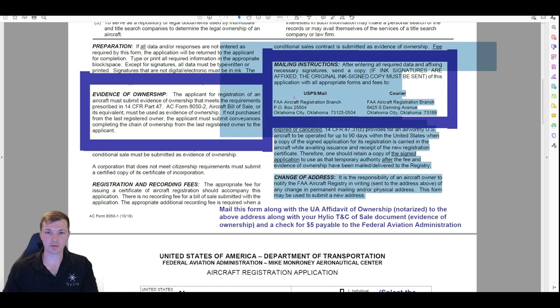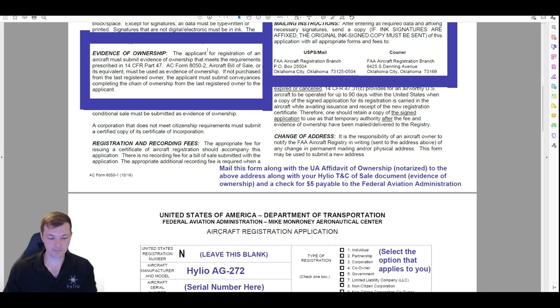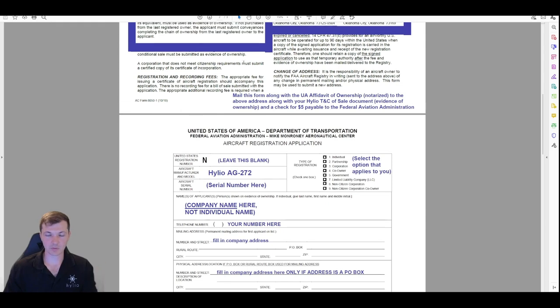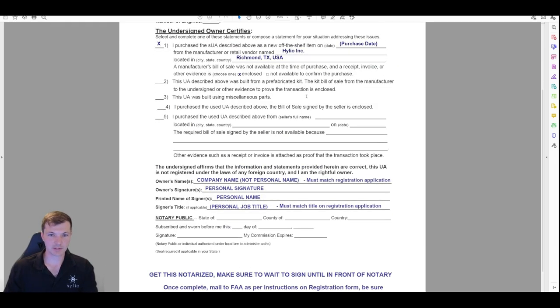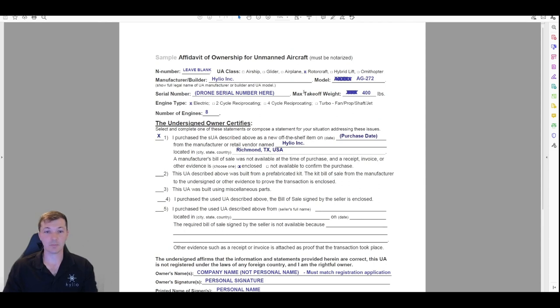Send it via USPS regular mail to the Aircraft Registration Branch with a check for five dollars payable to the Federal Aviation Administration. Include your invoice or terms and conditions of sale document as evidence that you purchased the aircraft. So four things in the envelope: the check, the actual registration application, the affidavit of ownership, and the invoice or terms and conditions of sale. Mail all of that to the FAA and it should take about a month using the paper method — much better than a year with the online method.